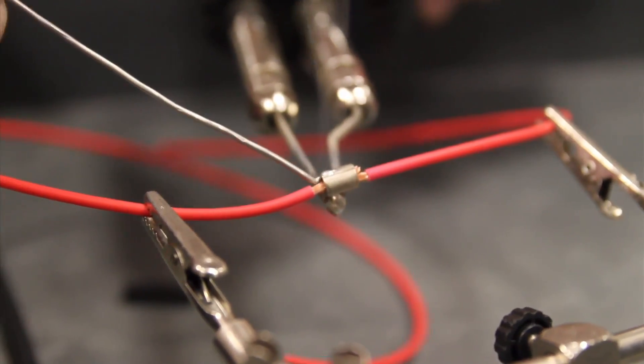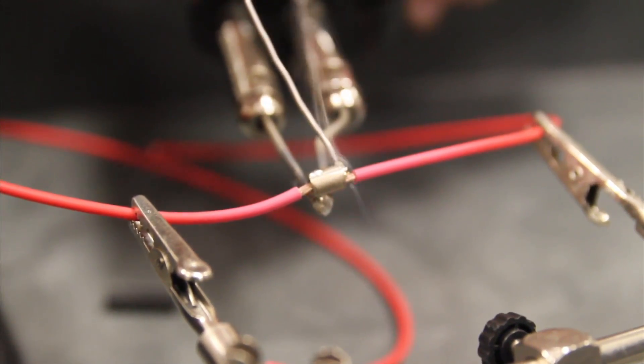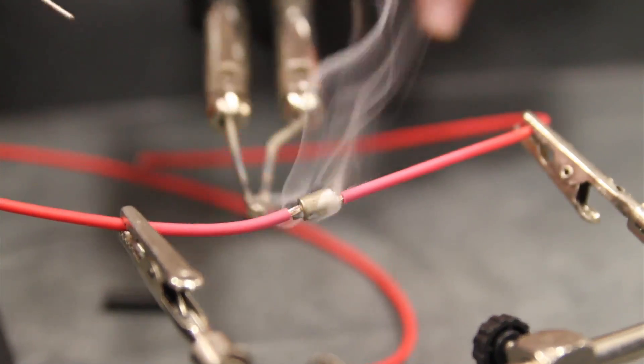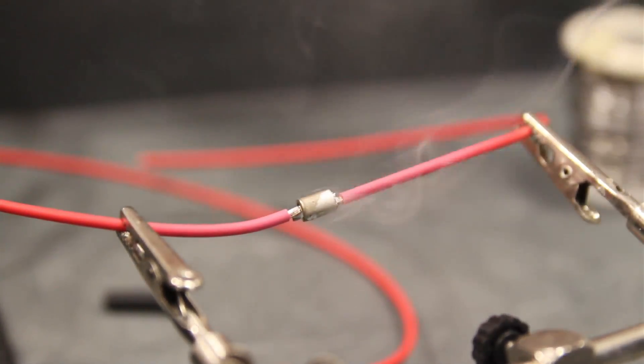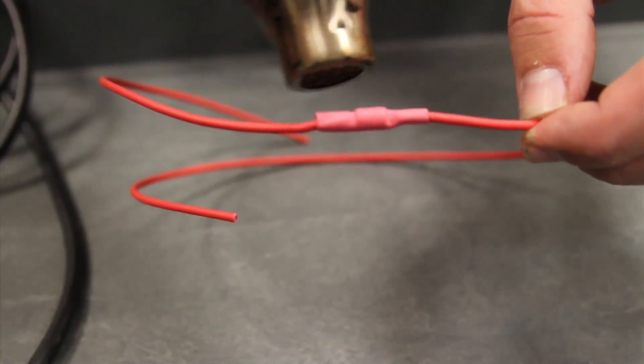When you're joining two wires together, the proper method is to use a splice connector, which is this. This is designed for soldering two wires together. We let that cool down and then put some heat shrink over the joint, and we're done.